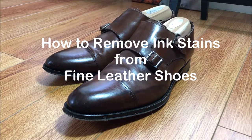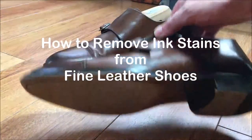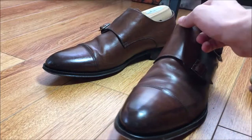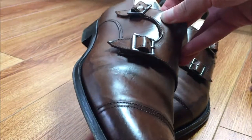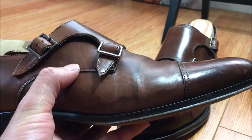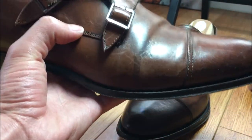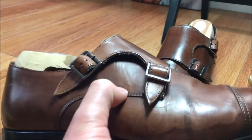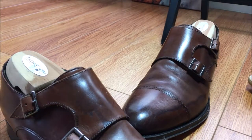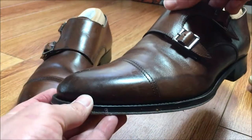Hello everybody, today we'll be doing a shoe restoration on this pair of really very nice Taboot New York Adam Derrick double monk straps. The main thing we'll be focusing on is this ink stain — it has a pretty nasty looking ink stain. We are going to try to get that out and restore this thing back to its original glory. We also have a very significant water stain here.